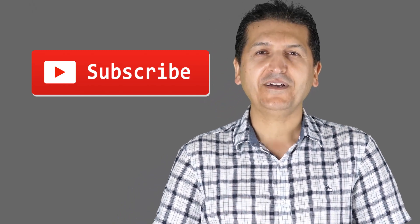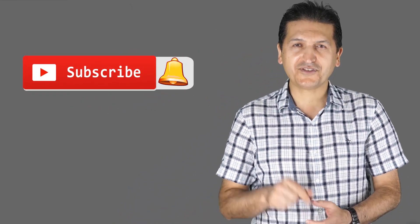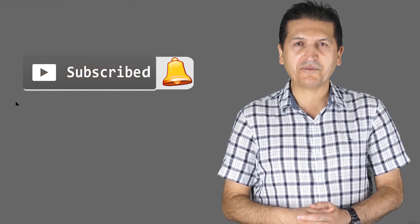Thank you for watching this review presented by Robojax. If you learned something and found this useful, please give a thumbs up as it helps my video in YouTube's search algorithm. If you have a comment or question, post it in the comment section below — I try to answer and reply. Subscribe for updates on my upcoming videos.